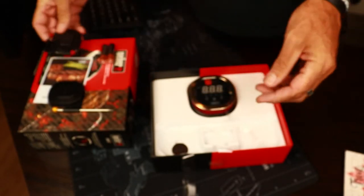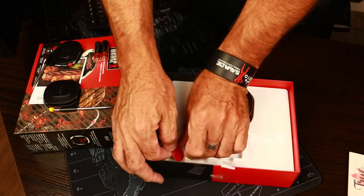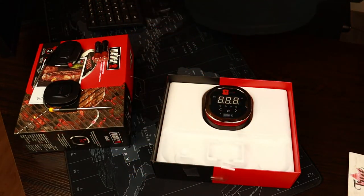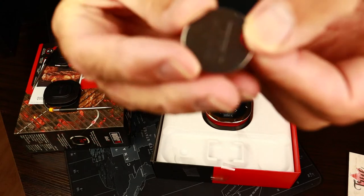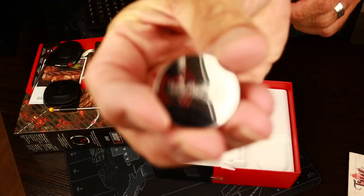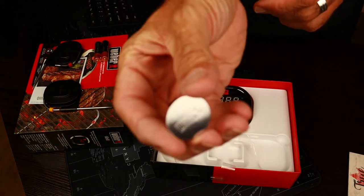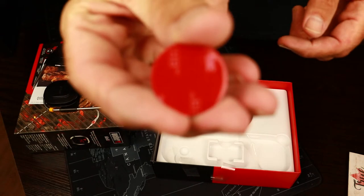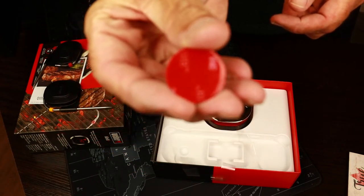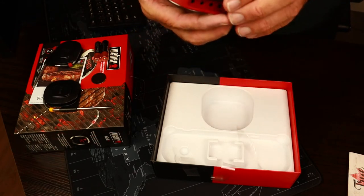Then this piece here is an adhesive mounting plate. I'm not exactly sure how this piece is used to mount, but we'll figure that out later.